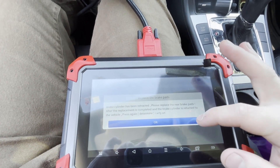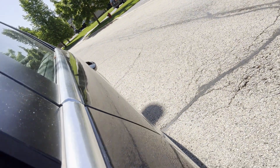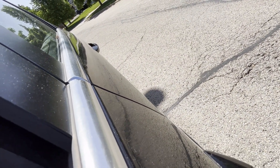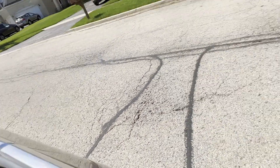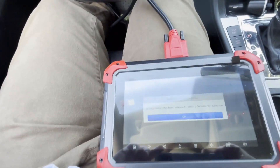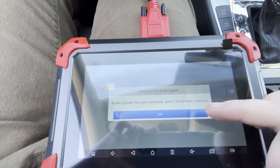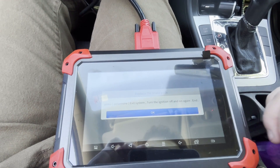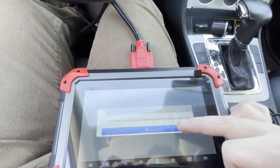Then you'll hear them close up again — the electronic brake. They clamp down all the way and then retract a little bit. 'Brake cylinder is released, press OK.' Then press OK, exit the system, turn ignition off and on again, and end. I'll do that now.